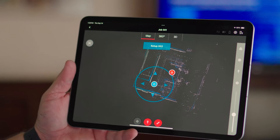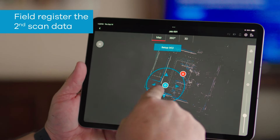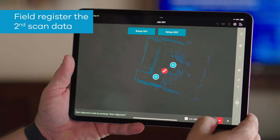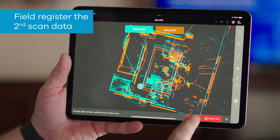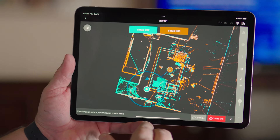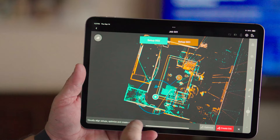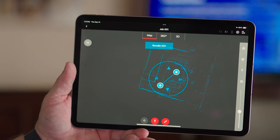Now that the second scan has completed, we're now able to register this data on the iPad. First, I want to choose the scan, then choose the registration icon. I'm going to choose the scan I want to register it to, then choose start alignment. This is going to give me the two scans. I can hit optimize, and this is simply going to put the data where it needs to be based off that Viz system. I also want to check the elevation — I notice that it is appropriate and correct. I come back and choose create link. Those two scans are now successfully registered together.